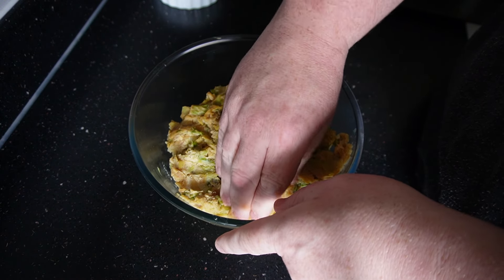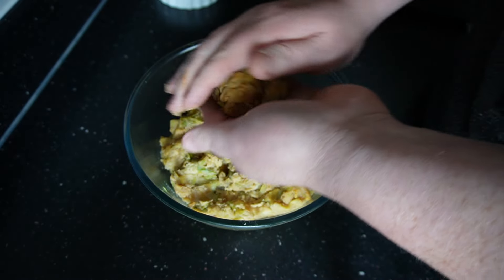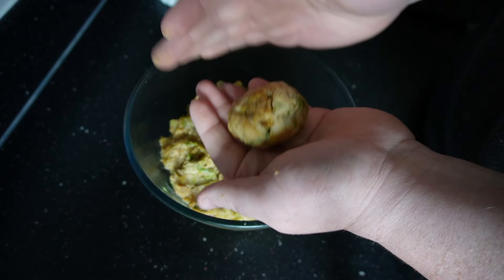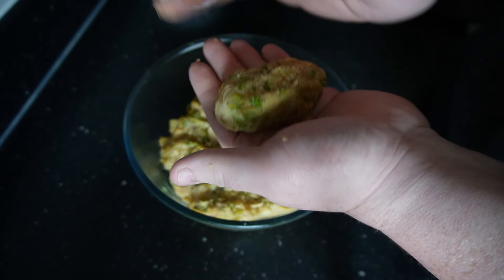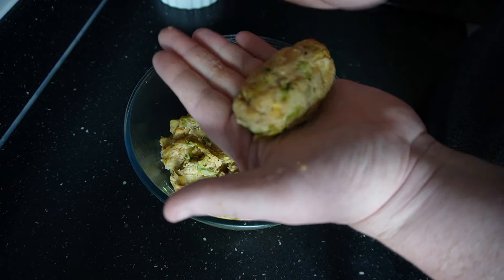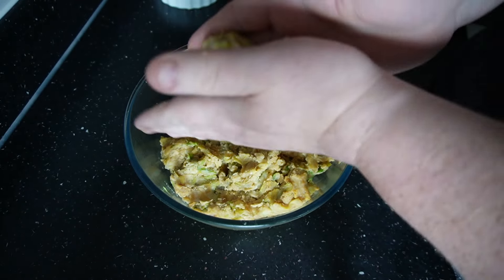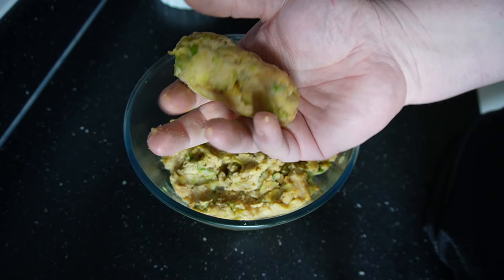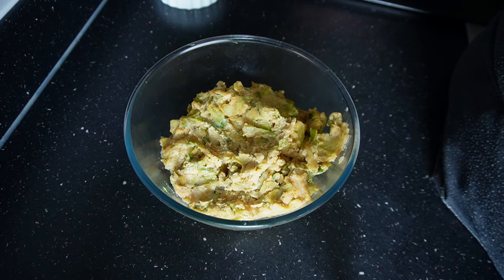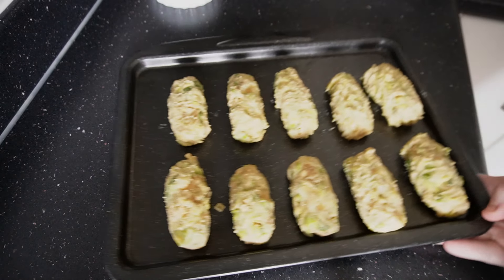Once it's cooled you can take it out. Get a good handful, roll it into a ball, and then roll it into a cylinder. I'm making quite large croquettes as you saw in the picture at the start — if you want to make smaller ones you absolutely can, just use less in your hands and you'll get more out, but I prefer a bigger croquette. Keep repeating until you've got the rest done — I got 10 out of mine.